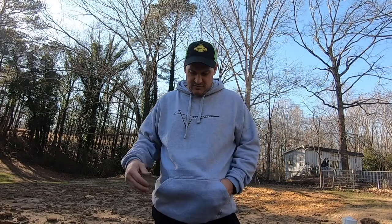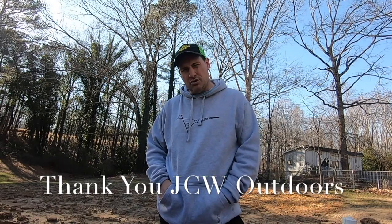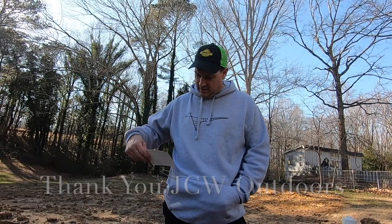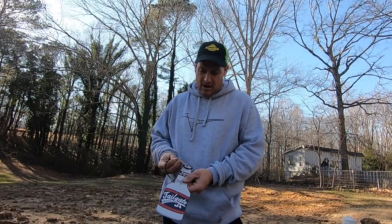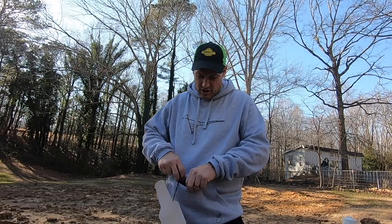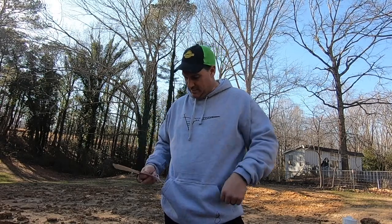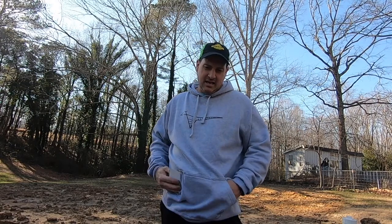A YouTube buddy in South Dakota sent me a sweatshirt, so thank you to him. I was going to show you — it's called Huzu, H-U-Z-U — and look, it comes with its own bottle opener attached to a string, and it's got a built-in insulated koozie on the pocket. Can't beat that! If he wants to be mentioned I'll put his channel in the description below.